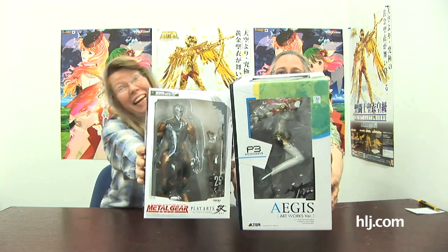It's time now for Toy Tengoku in 3D, brought to you by Hobby Link Japan, HLJ.com, and HobbyLink.TV. Hey, I'm Robin, and I'm Ardeth. This week we've got some cool stuff to show you as usual. I have the Metal Gear Solid Play Arts Kai Cyborg Ninja. What have you got? I have Aegis from Persona 3.